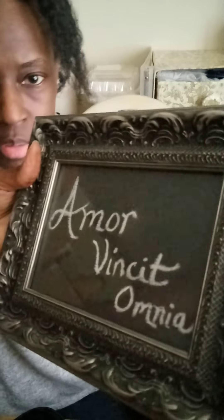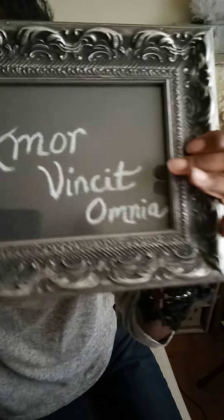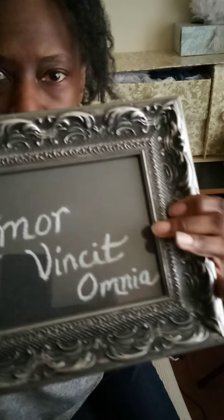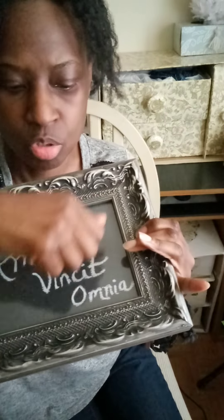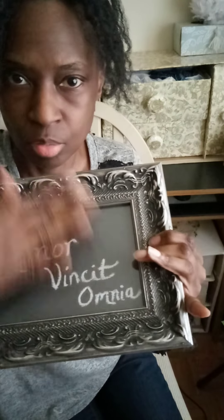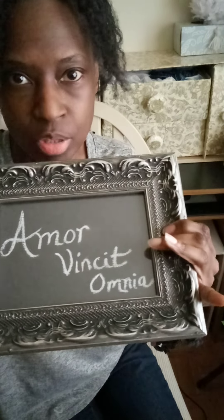I want to show you today's project. I showed you how to make this with just simple black poster board and some chalk. If you don't want to put it behind glass, all you have to do is use it like a chalkboard — just take the black poster board, put the chalk on it, take it off, do it again, take it off, and you can keep writing different things.